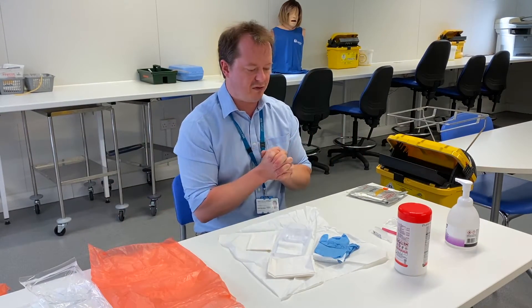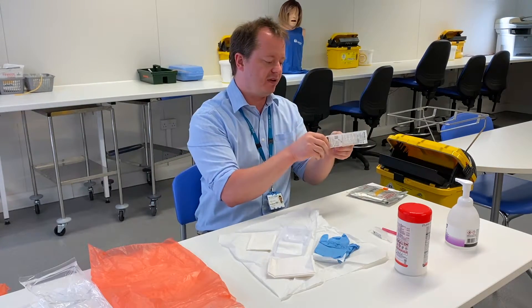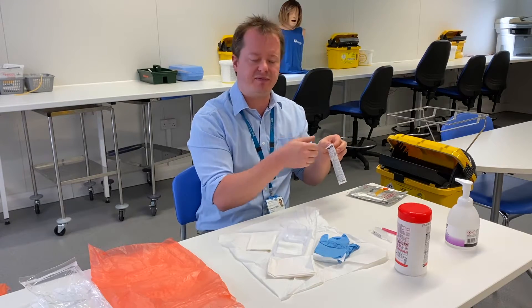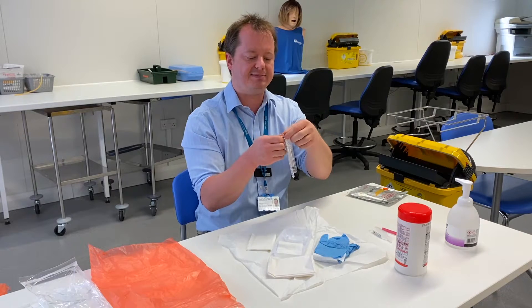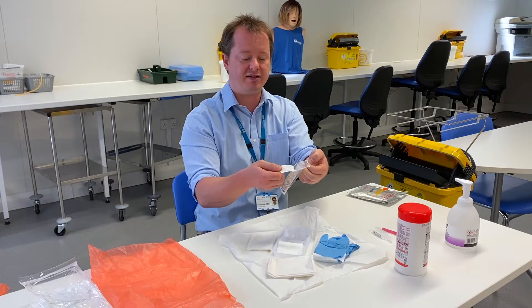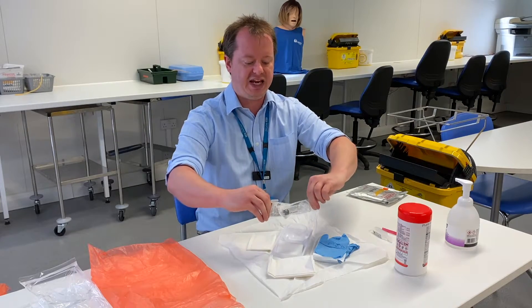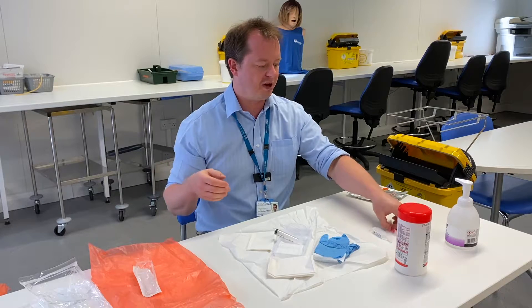Once I've got that all out, I then need to get the products I'm going to be using — either a dressing, or this time I'm going to be using the stuff for a flush. Remember the syringe is completely sterile inside its packet, so I'm going to open this up now. I'm going to open it up without touching any part of it and drop it onto my sterile field, putting the rubbish in my bin.